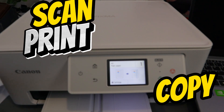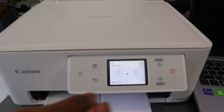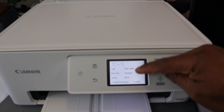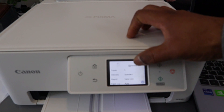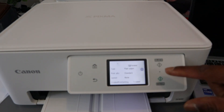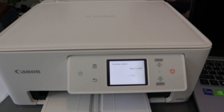Here we go — this is the document copied double-sided in color. Now to copy in black and white: place the document on the scanner glass and close it. Select the number of copies — one — then go to Settings. Scroll down and change to single-sided: select One-Sided and then OK. Intensity is Standard, Magnification is Same Size, Paper Size A4, Plain Paper, Print Quality Standard, Layout None, Print on One Side. Select OK.